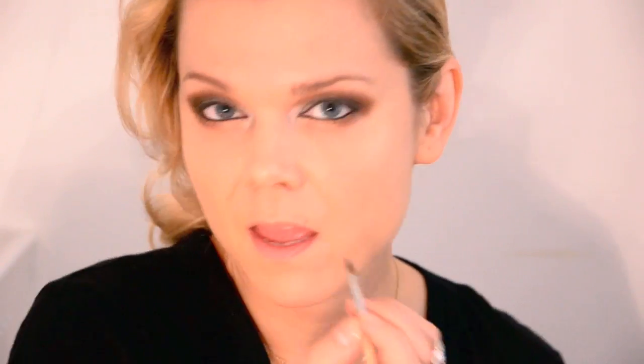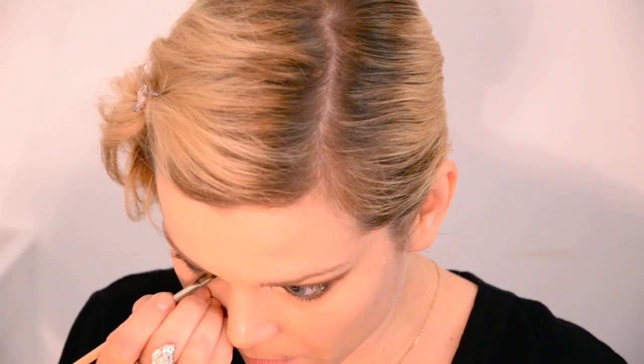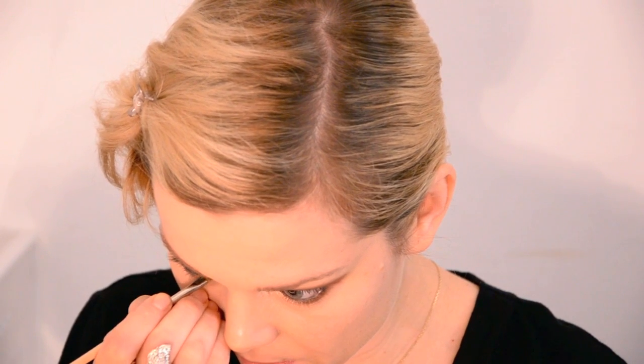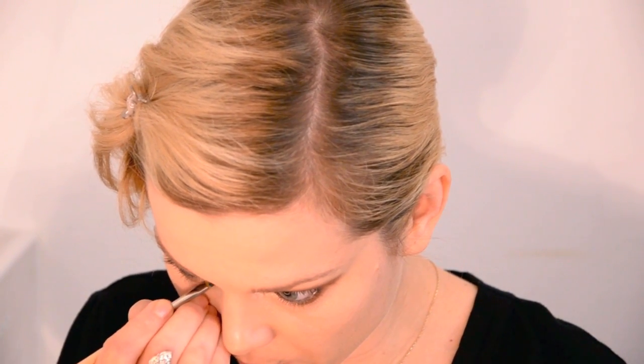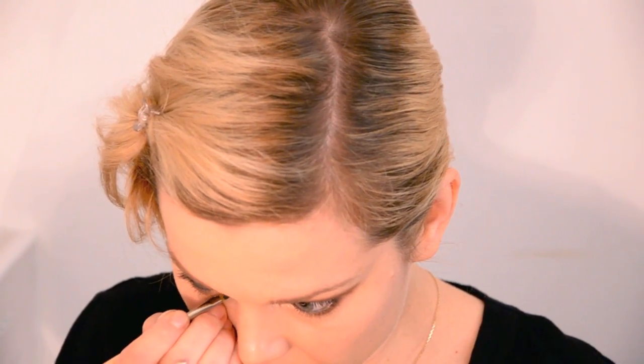Once you've done that, we're just going to draw a little cat eye effect. With the same liner, I'm going to extend my inner corner in just ever so slightly. Weirdly enough, this makes your eyes bigger and really gives you an intense cat eye effect. I've drawn it on this side but not on that one — it requires a little bit of practice and thinking about what angle you want. But it does make a big difference.